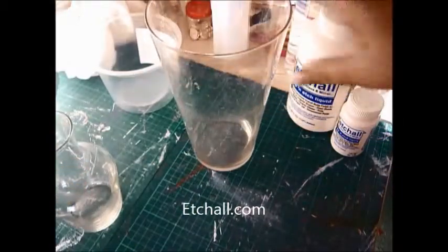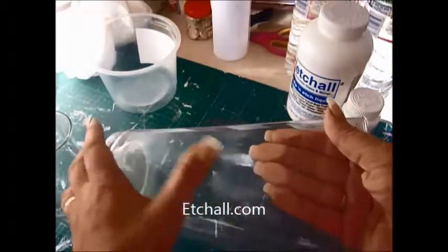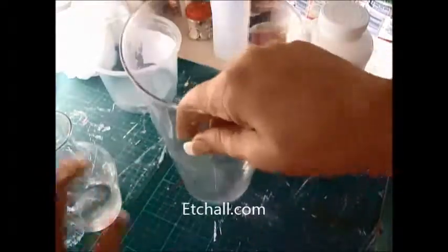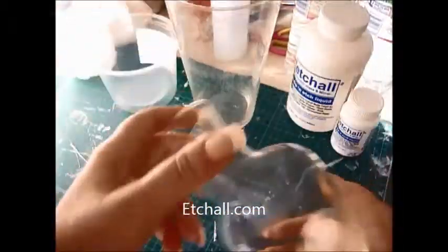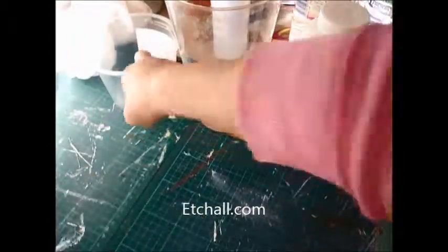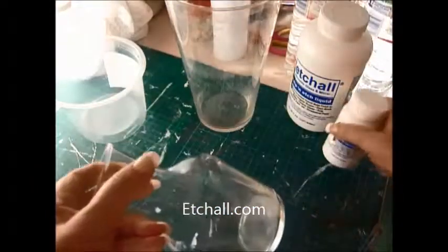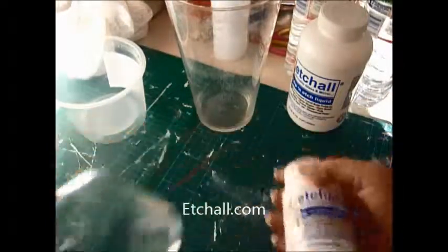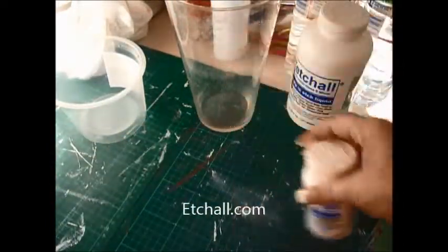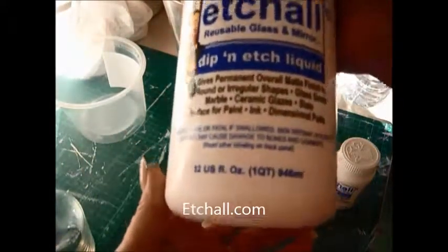So hopefully you'll be able to see everything I'm using. This is an old vase that's lost its colour, lost everything. So what I'm actually going to do is use the vase as my pot to hold the Etchall, because this one isn't quite big enough. We're going to use this sweet little vase and the Etchall dip — that's the small size, this is the big one, the biggest they do, which is 32oz.